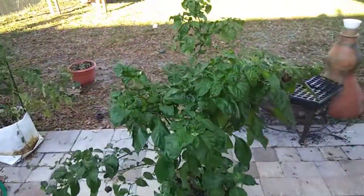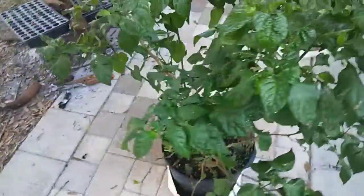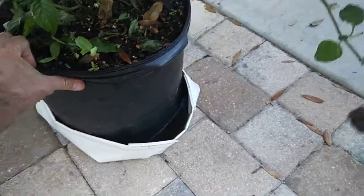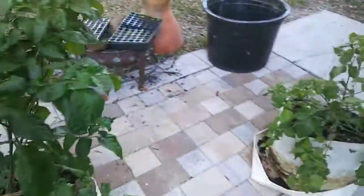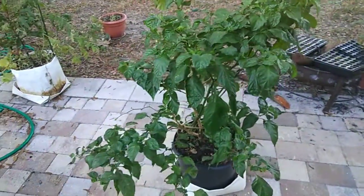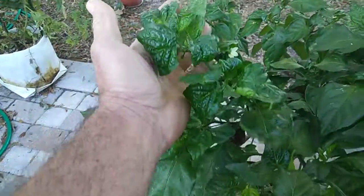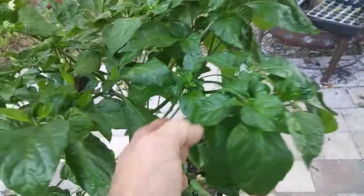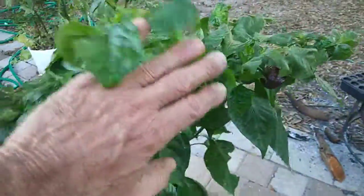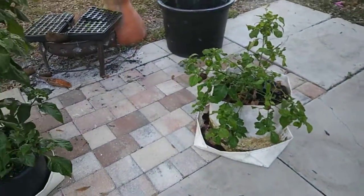Alright, first time this has been outside in a week - or 8 days actually. It got cold the last week, temperatures in the 40s. Actually there was frost one day. I took this plant inside and it's been inside for 8 days, and it's got a lot of blossoms - all this grew inside last week.